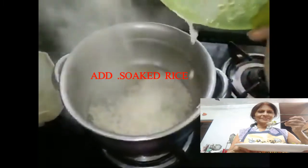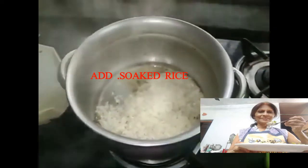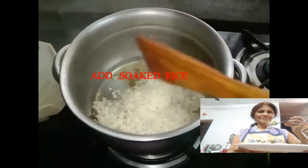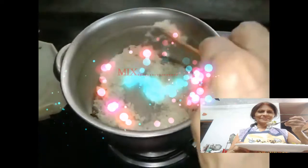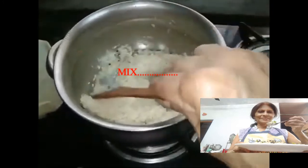Add the rice. Here I am using Sona Masoori rice. Saute the rice for half an hour. Mix it gently so that the rice should not break.